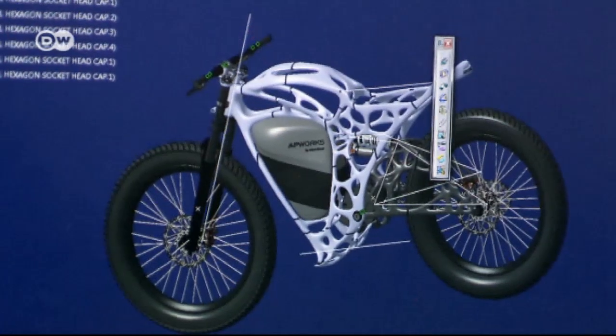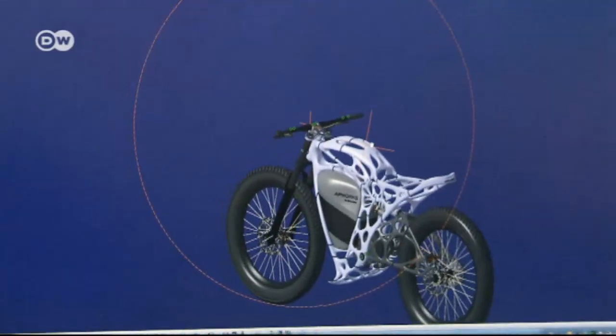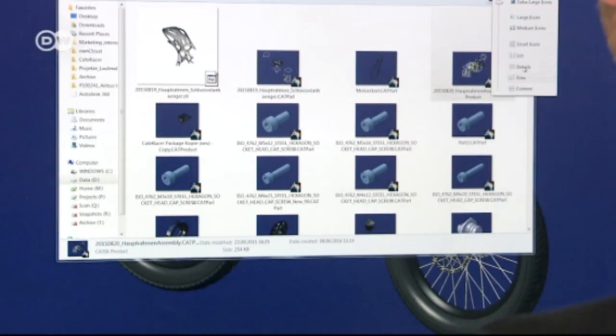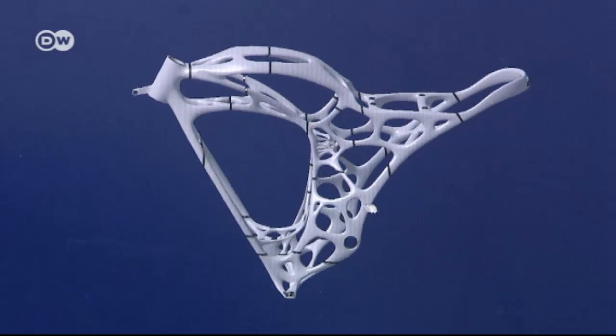It was designed on a computer. An algorithm was applied to data concerning the stress and strain affecting a motorcycle in operation. We thought about all kinds of things: what's located where on a bike, how big is it, what's the wheelbase, what happens when you ride it. That's how we created the geometry. Every part that had no function was taken out.